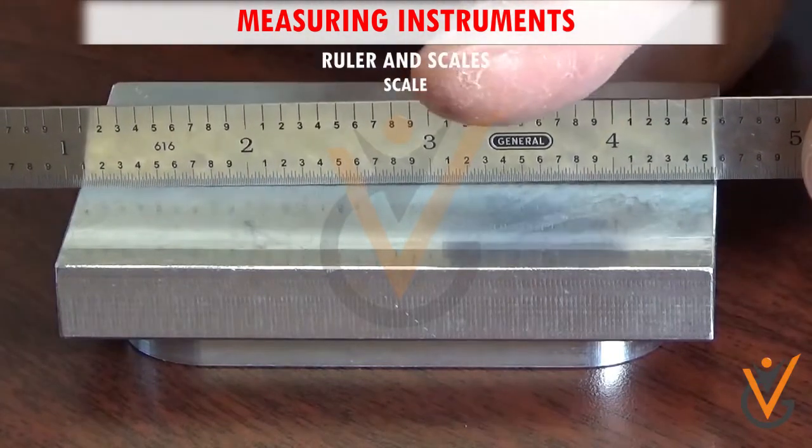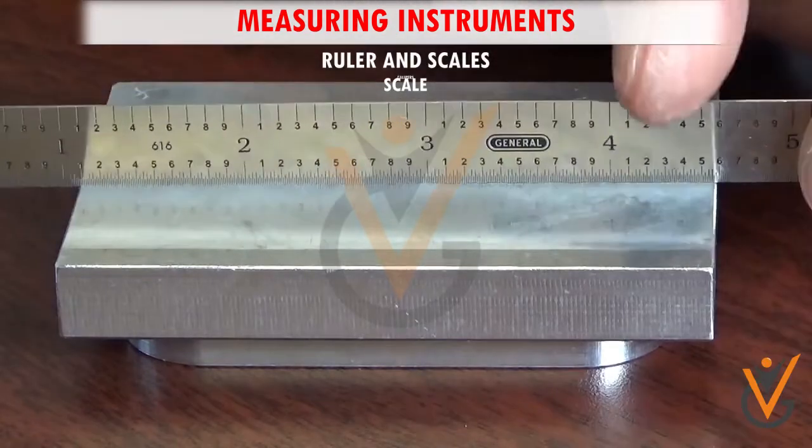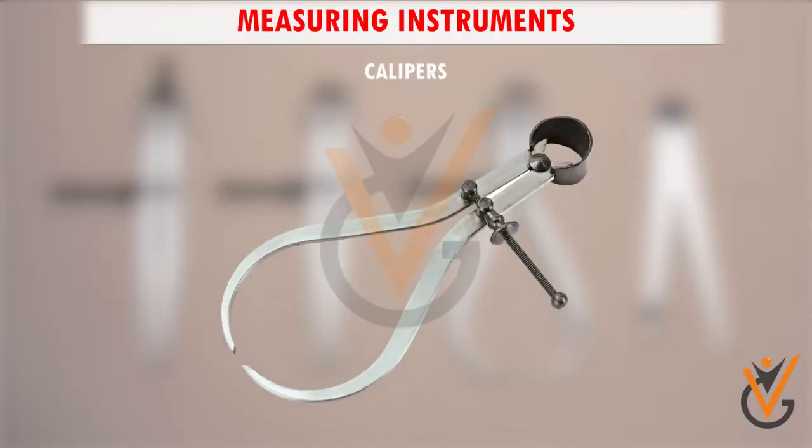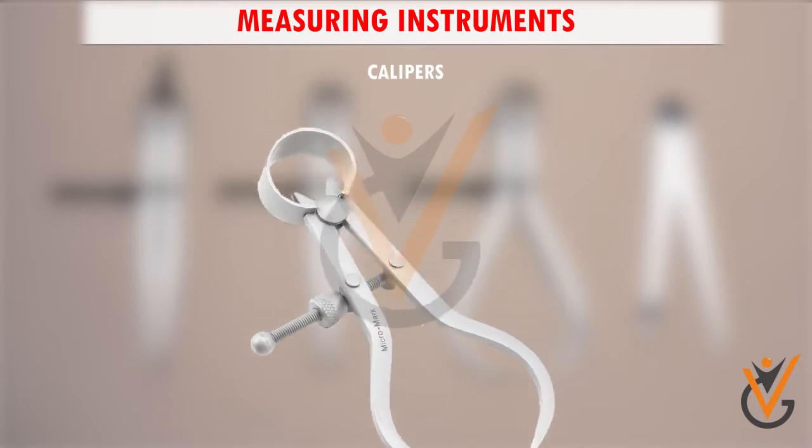The ruler is made from stainless steel, which is durable and will not rust or corrode. Calipers are usually of two types: inside and outside calipers. They are used to measure internal and external size, e.g. the diameter of an object. They require an external scale to compare the measured value, and are used on surfaces where a straight ruler or scale cannot be used.